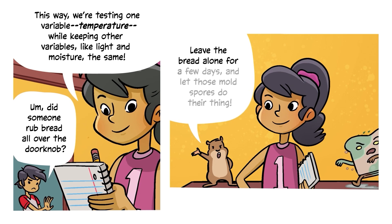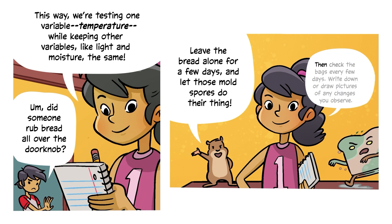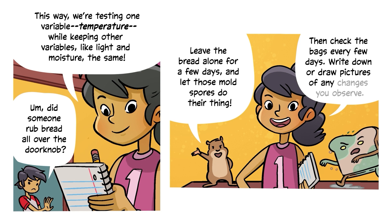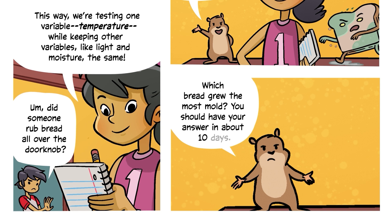Leave the bread alone for a few days and let those mold spores do their thing. Then check the bags every few days. Write down or draw pictures of any changes you observe. Which bread grew the most mold? You should have your answer in about ten days.